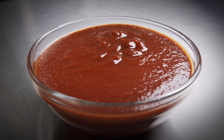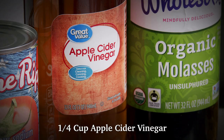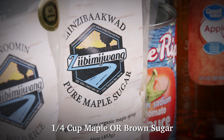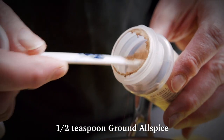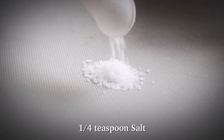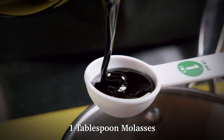To make the Better Than Ketchup sauce, you'll need one fifteen and a half ounce can of tomato sauce, a quarter cup of apple cider vinegar, a quarter cup of maple or brown sugar, one teaspoon of garlic powder, one teaspoon of onion powder, a half teaspoon of ground allspice, a quarter teaspoon of salt, and one tablespoon of molasses. This is optional, but delicious.